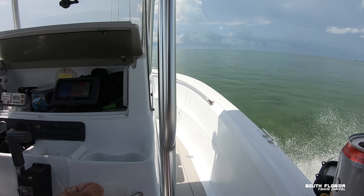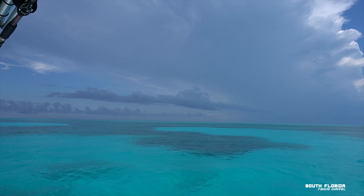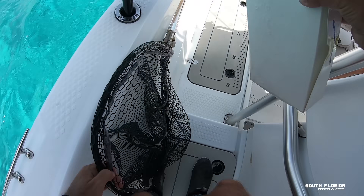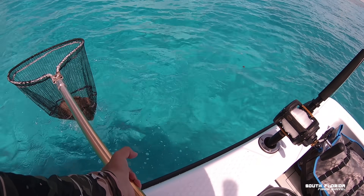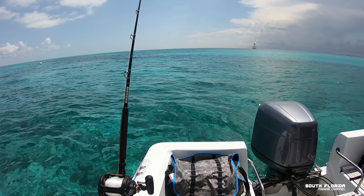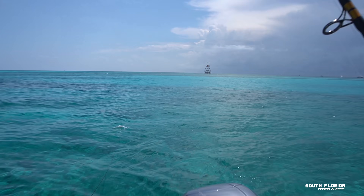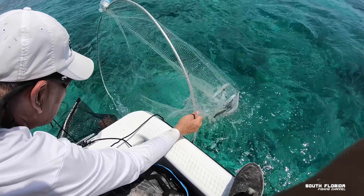Oh my gosh, it's beautiful. On our way out we stopped near Molasses Reef Tower to catch some ballyhoo for bait. I have the chum, and our makeshift chum bag is about to be deployed. It's like ringing a dinner bell — come and get it! I can see the ballyhoo. Sounds good — let's just get some in the boat.